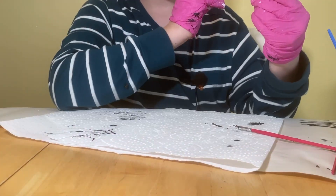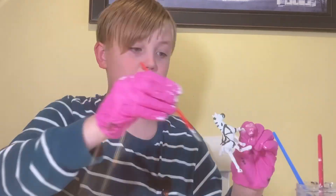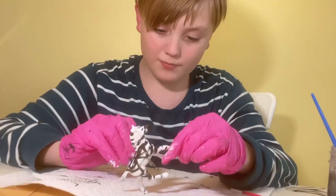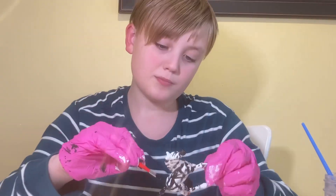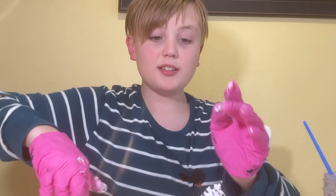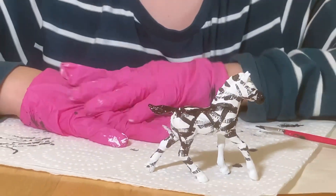Oh wow, I don't hate that. I don't hate that either. Let me just paint the tail black. All right, I think I'm just going to call it done.